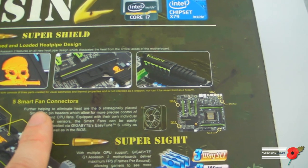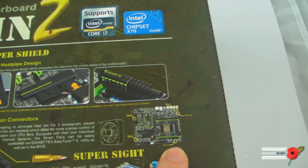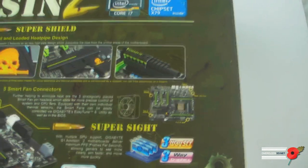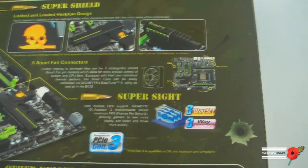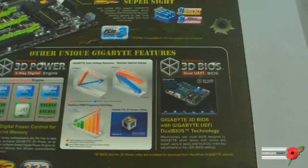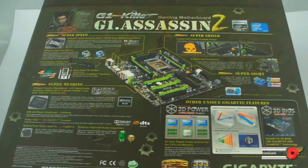There are five smart panel fan connectors: fan 1, CPU fan, fan 2, fan 3, fan 4 — so technically you've got the CPU fan and then five other fan connectors. PCIe Gen 3 — obviously dependent on the CPU and graphics card, but the lanes are full PCIe Gen 3, which is a lot less confusing than it was before. And then further down it's yet more talk about the 3D Power, 3D BIOS, and some graphs. But that's enough about the box — let's get inside and take a look at the accessories.